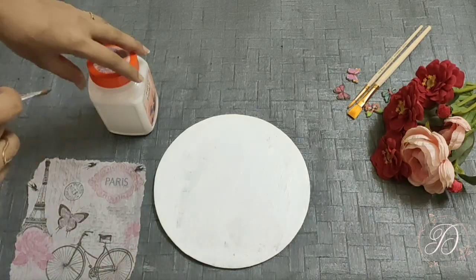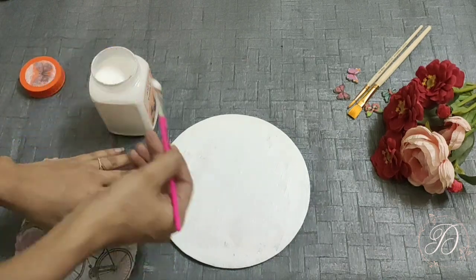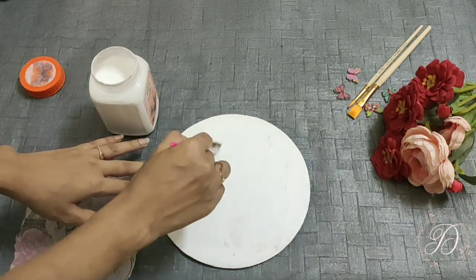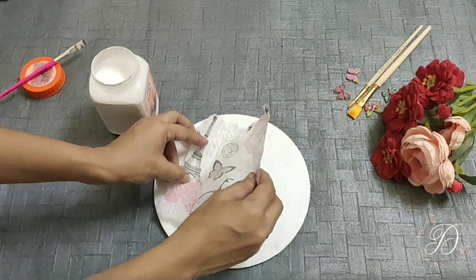Here is my decoupage tissue paper and it is ready to use. For this purpose I am using Mod Podge glue. First apply glue only on a small portion, then stick the paper. You can use a fan brush to avoid wrinkles and bubbles on it.